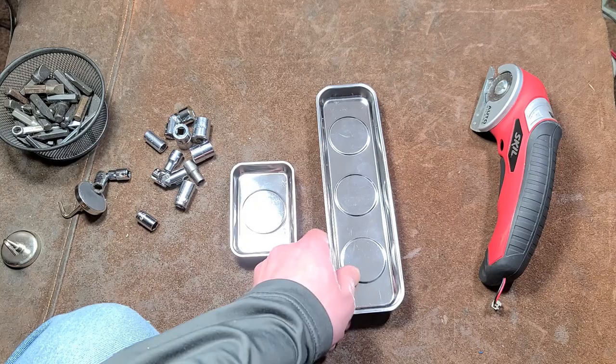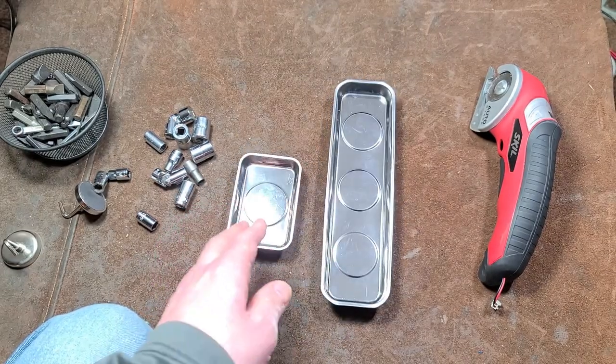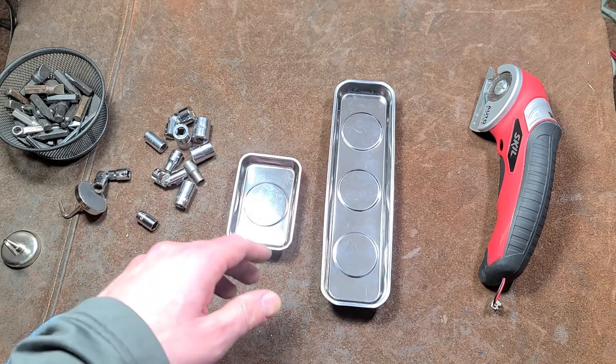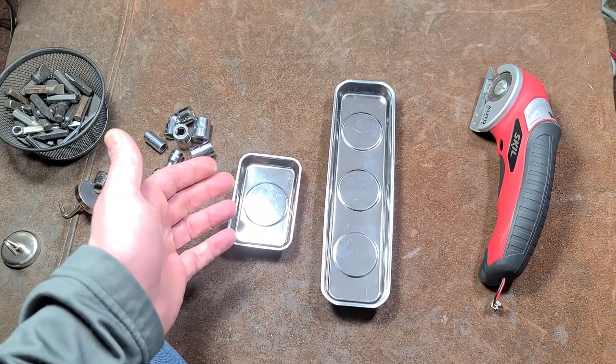So I think they did okay there. That's my little review of this Ultra Steel Rectangular Magnetic Tray Set. I really appreciate everybody who's been watching and subscribing. If you haven't subscribed, please do. Until next time, Katniss Maximus out.